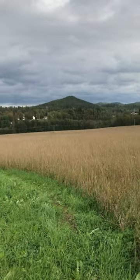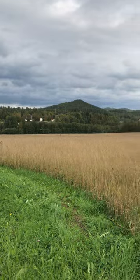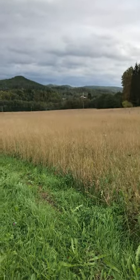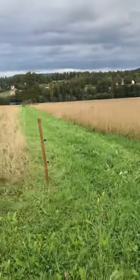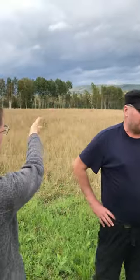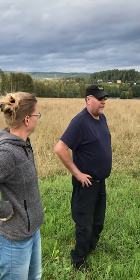Every few years he plants it with various grass species. In this one it's a pure Timothy. You end up with a mix of species and a very diverse field.